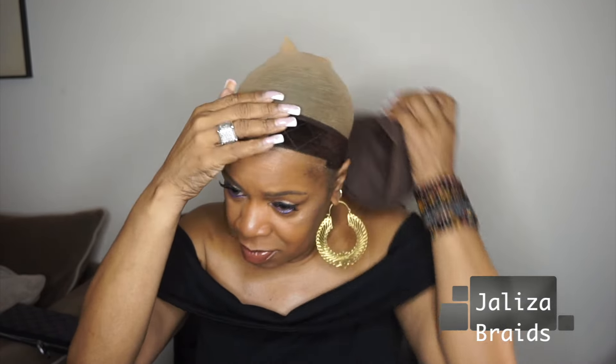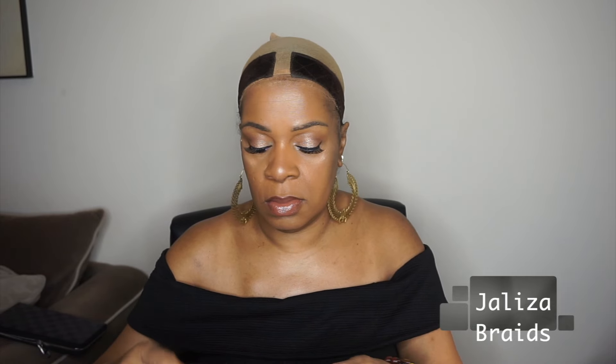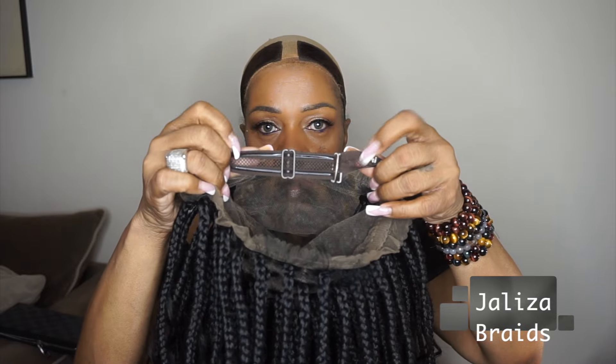So I'm just going to take my little cap off. I do wear a perimeter band, but I'm not even sure if I'm going to need it with this wig because I did try it on and it really does fit very well.